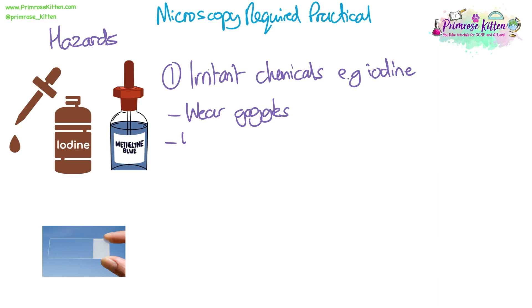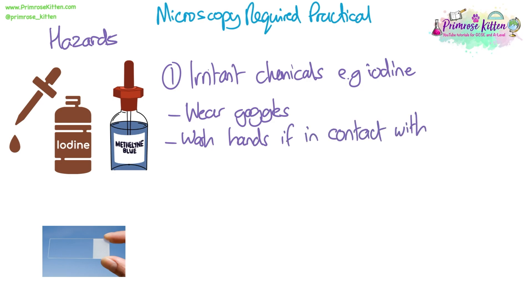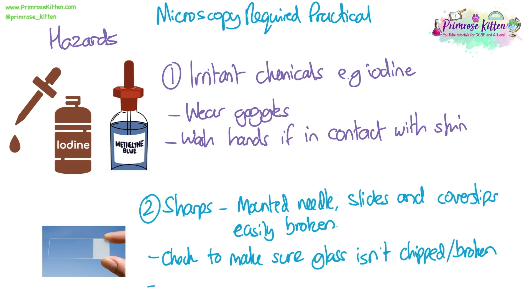If any of these substances gets on your skin at all, you should also wash your hands straight away. Some of the equipment can be considered sharp — we could be using a mounted needle, and the slides and coverslips are glass and can be easily broken or have chipped corners or edges. Please make sure to check that all the glass isn't chipped or broken before you start, and be very careful about putting them near the edges of the bench.